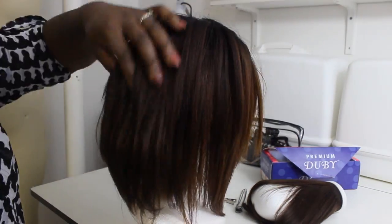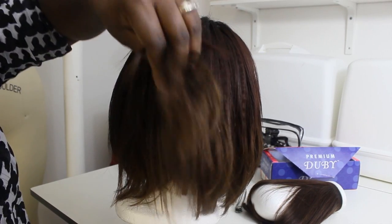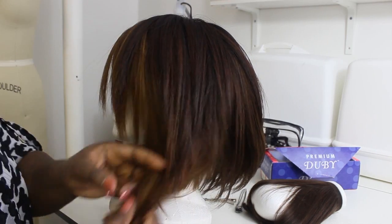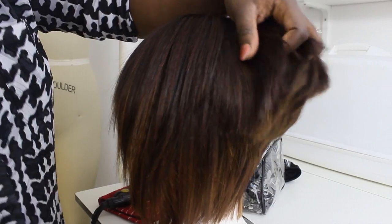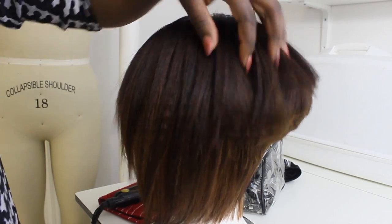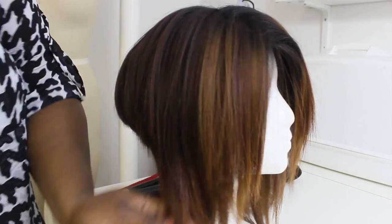I got all of the tracks in. You could see how it looks — it was actually cute at this point. But I wanted to go ahead and cut it, and this is what happened: I cut it extremely too short. I cut everything on the mannequin head.